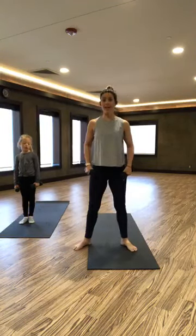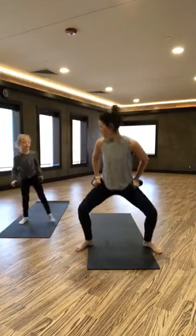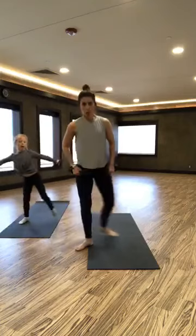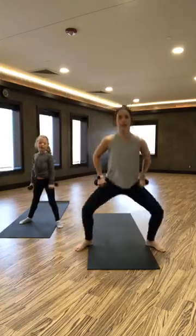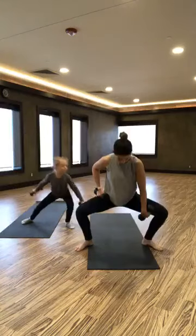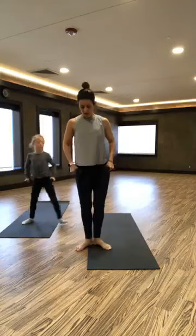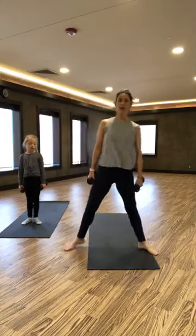We're going to curtsy again, same leg — a second set on the same leg. Cross it behind, plie, cross it behind, plie. We're going to really burn this out here — this one's on fire. Then going back to a plie, drag it in, same leg. We're targeting that inner thigh on this leg. Just remember which leg you did. Get that squat right down the center, drag it in.